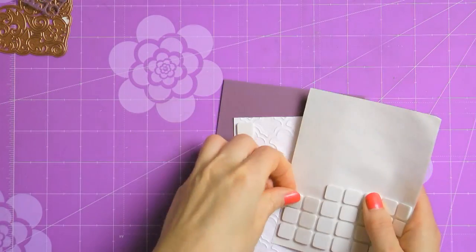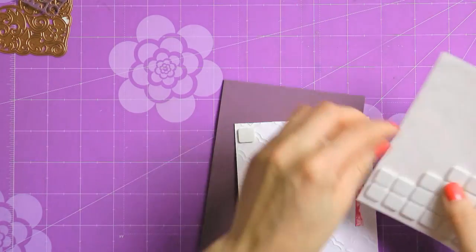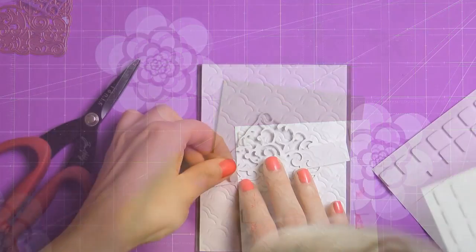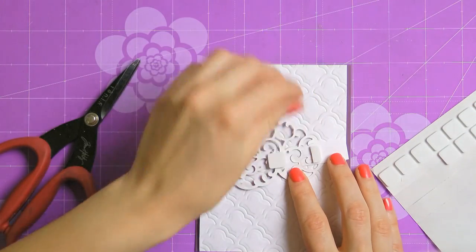I'm going to use foam squares from Scrapbook Adhesives to adhere my embossed panel onto my card base to give it a bit of dimension. Once that is done, I can go ahead and add foam adhesive to my heart and to my sentiment strip, as I want these to be popped up from the background as well.